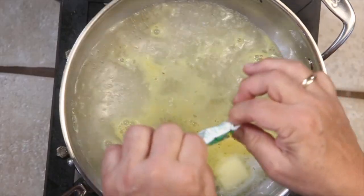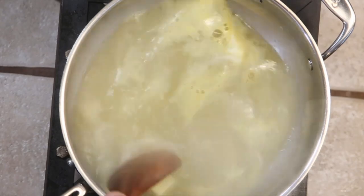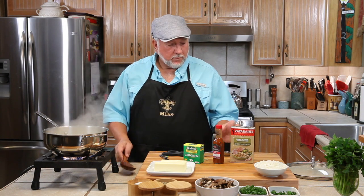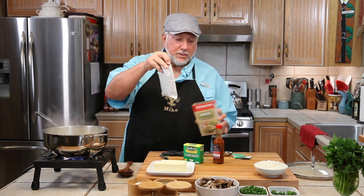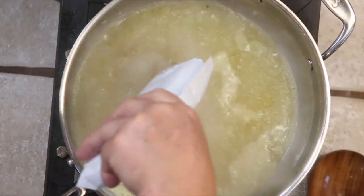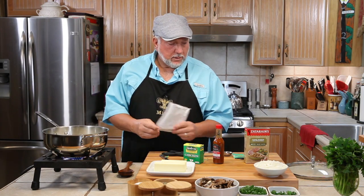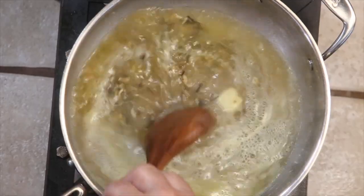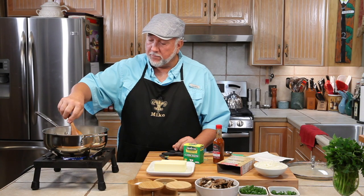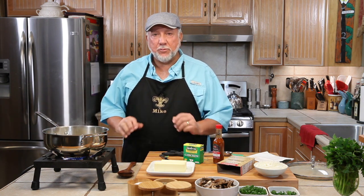We're going to put two of these packets in and put our chicken stock together. Now that it's up to a nice boil, we'll stir it up a little bit. That looks good. Now we'll take the rice that comes in this pouch — I've already opened it — and we're just going to pour it all in just like that. Then we'll stir it up. When it comes back to a boil, we'll turn it down to a simmer. We're going to simmer it for 25 minutes, and then we'll show you the next step.